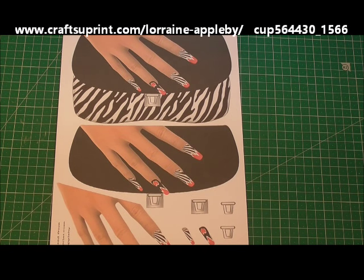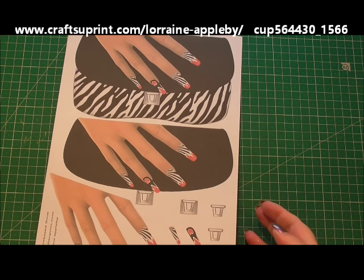Hello, welcome to this episode of Cup TV. We're going to be using a gorgeous topper sheet and a shaped card from Lorraine Appleby. The sheet that we're going to be using is called Nailed It. It's cup number 564 430 underscore 1566.